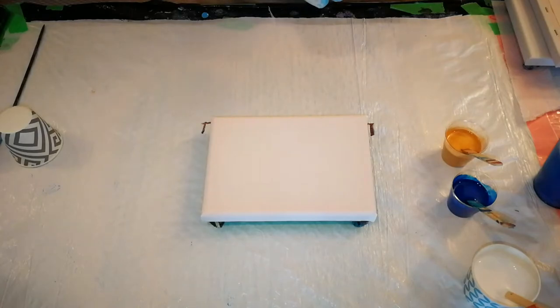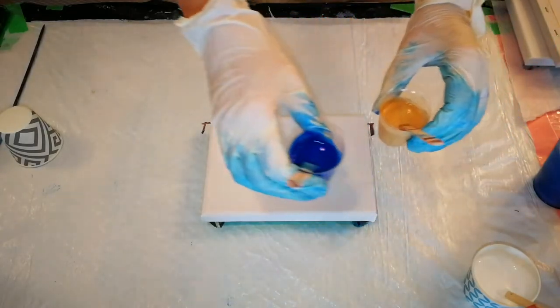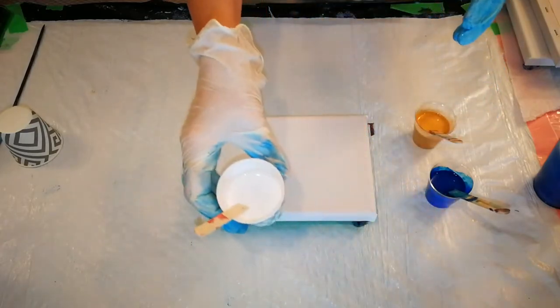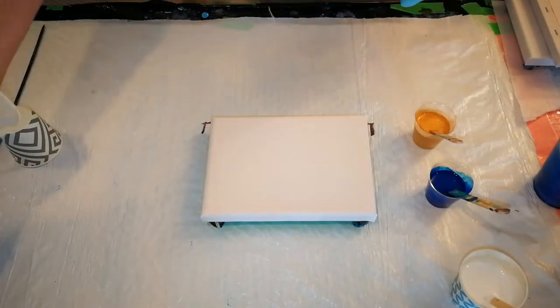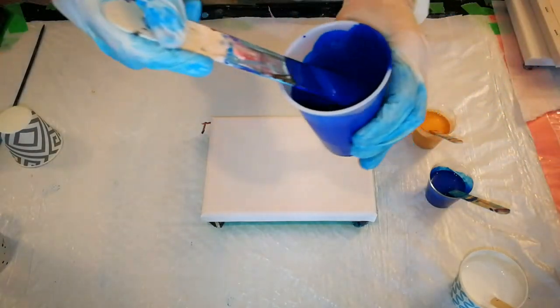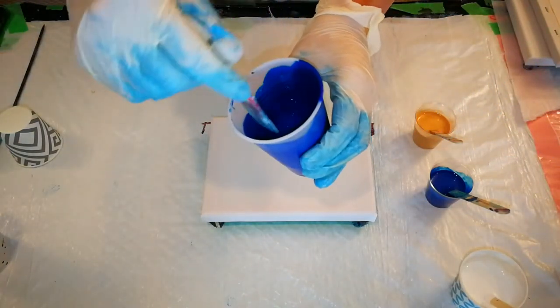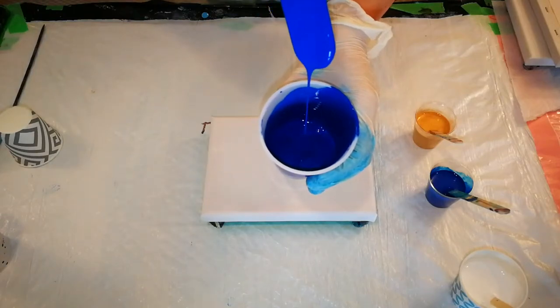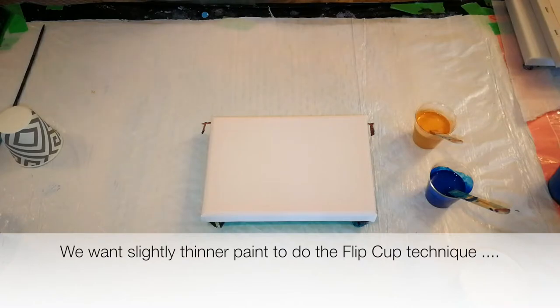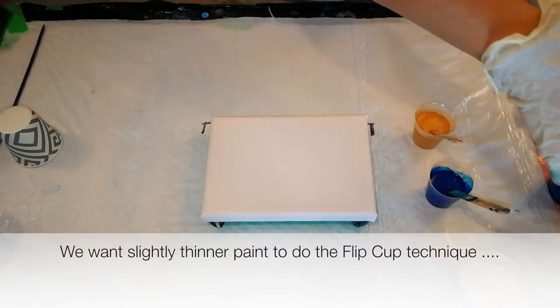So here we go. You can see that I've moved the paints into these smaller cups, and I will explain why, even the white. I've added a little bit of water to each of those paints. Now you remember that we mixed them with a really, really good body, really decent thickness, because we wanted a thicker consistency, because we did a ring pour before. Now I'm going to do a couple of techniques where I actually want the paint thinner, and you do not need to add much to make it thinner.